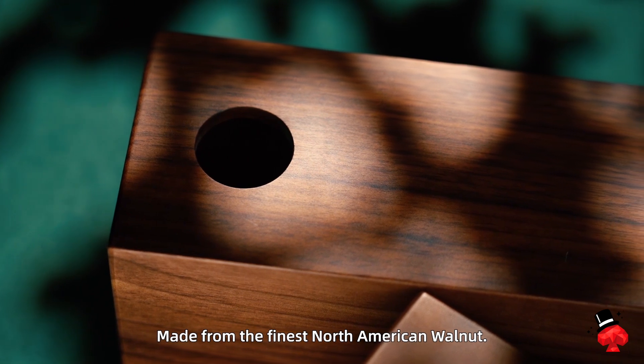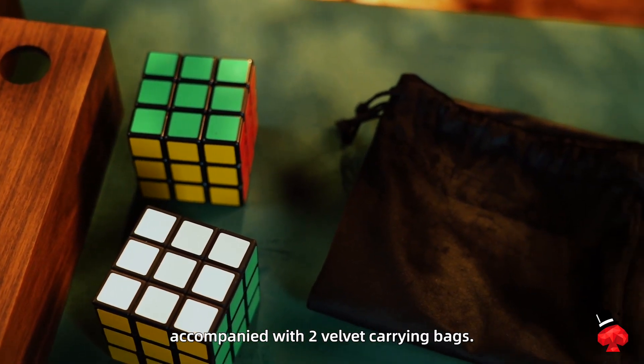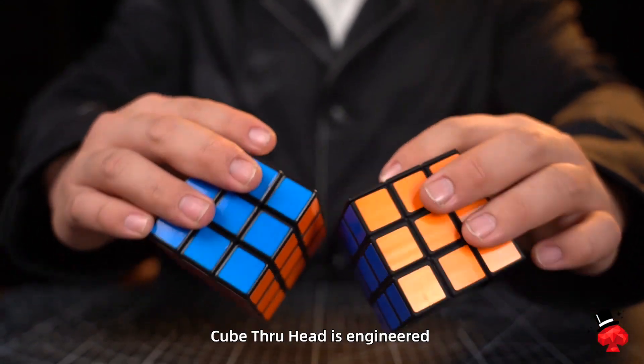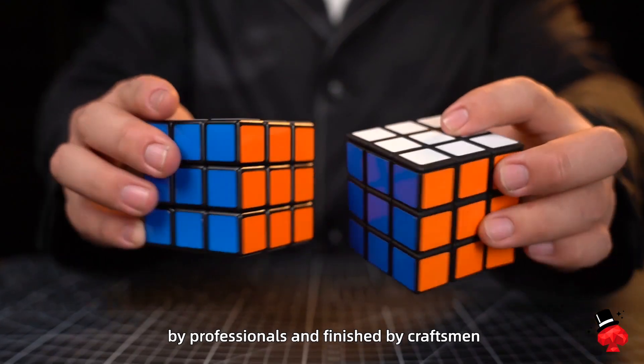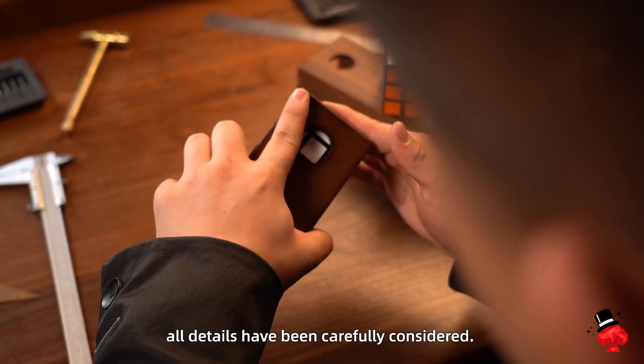Made from the finest North American walnut, the full set of tubes and Rubik's Cube gimmicks, accompanied with two velvet carrying bags. Cube Through Head is engineered by professionals and finished by craftsmen. From the gimmick to the size, all details have been carefully considered.